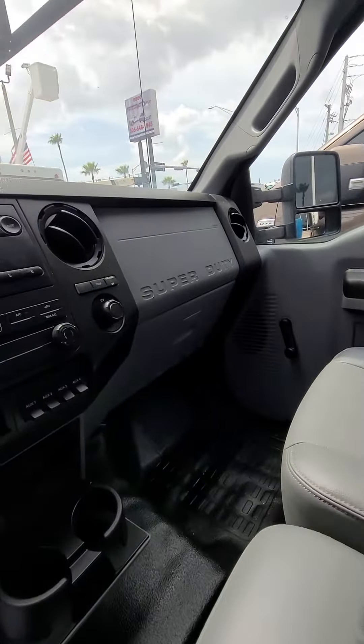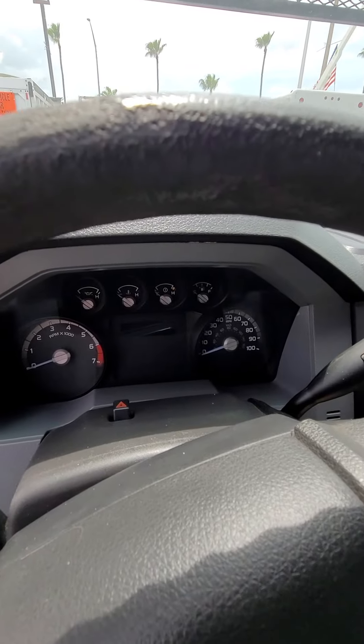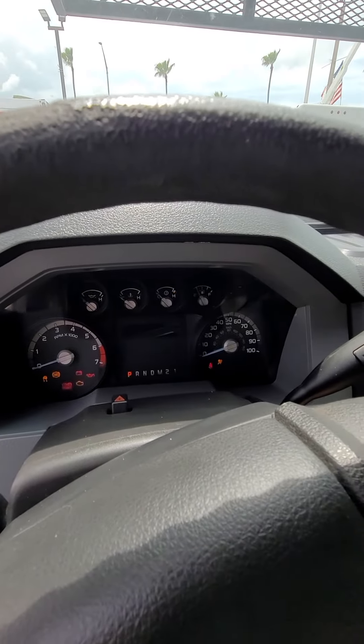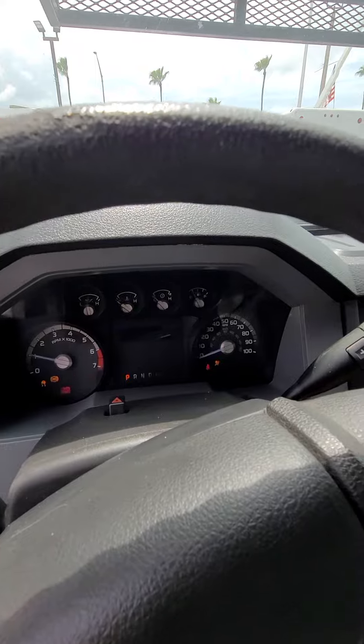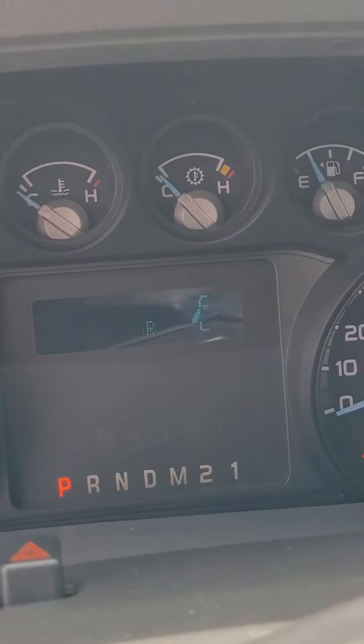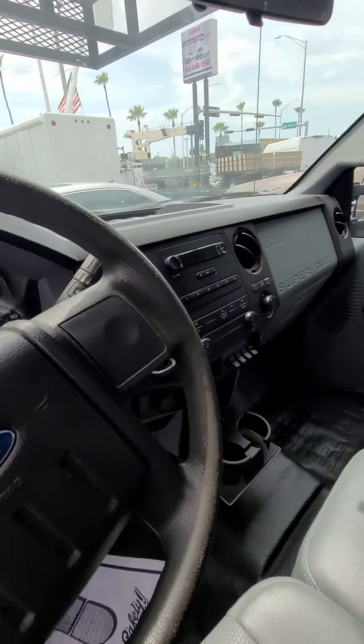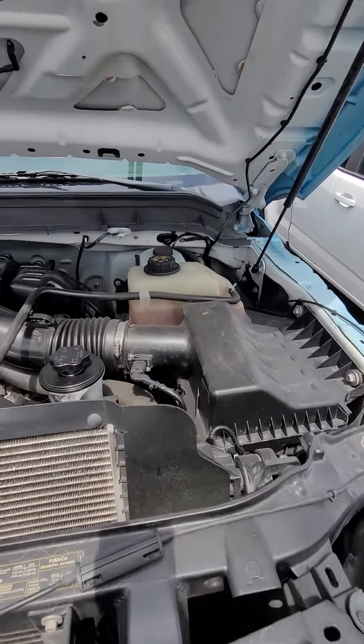And let's start the truck. Clean, clean, clean truck. Got your auxiliary. I'm not sure if we can read that — 45. Let's go look at the engine. That's 700.